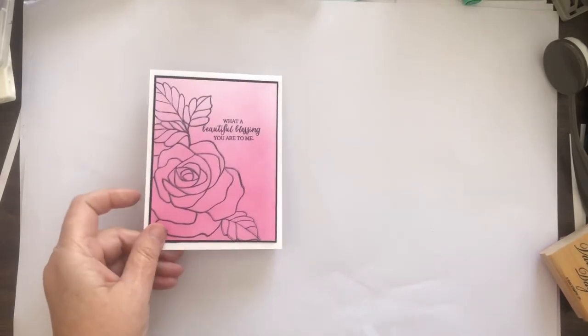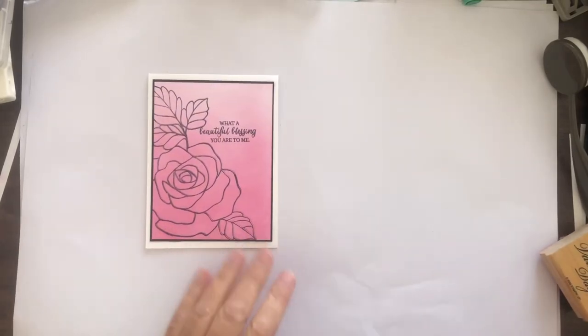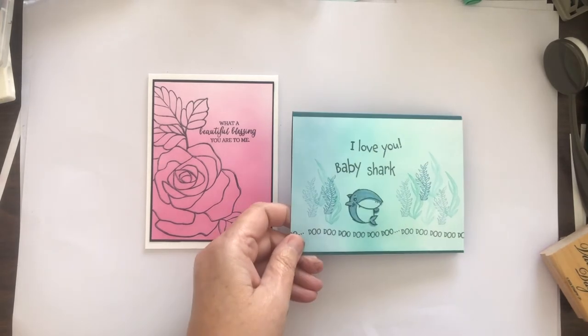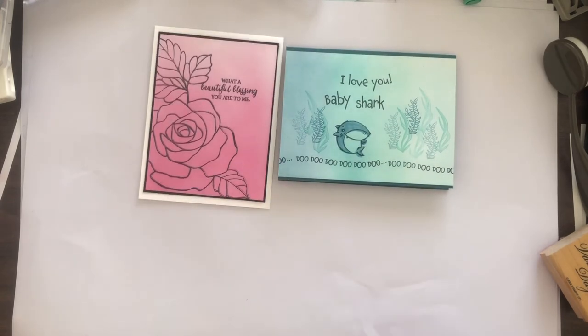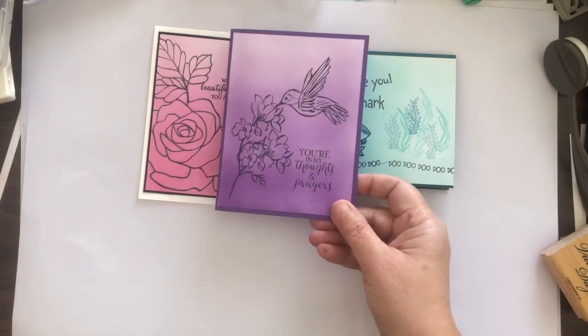And here are the cards I made. I used a rose set, the shark set for the blue card, and the hummingbird for the purple. A Valentine's Day card, and then the cute donkeys — little nieces.